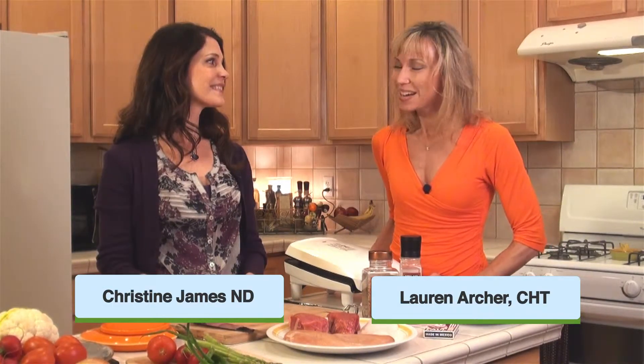Hi everybody, I'm Lauren Archer here in the kitchen with Dr. Christine James of Sound Medical Weight Loss. We're going to be doing some demonstrations today.